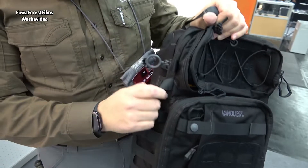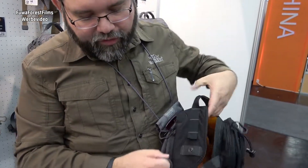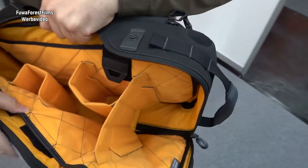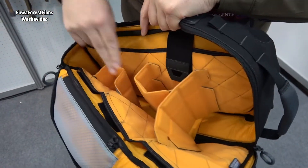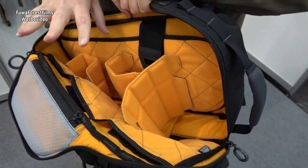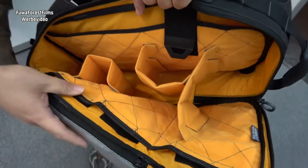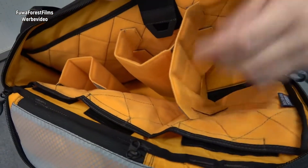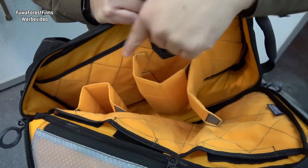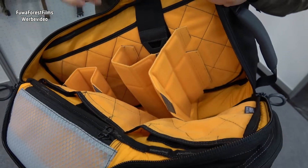Also on the main compartment for this year, we have updated it so that you now have full Velcro loop attachment panels on the front and rear side. The Trident 21 will also come with the new padded dividers, which are articulating and can be folded over so that you can create your own shelves and individual pocket areas, allowing you to fully customize the organization of the interior of the bag.